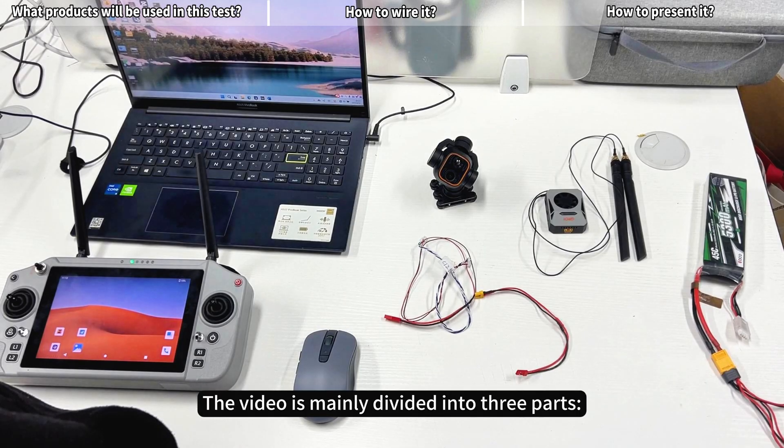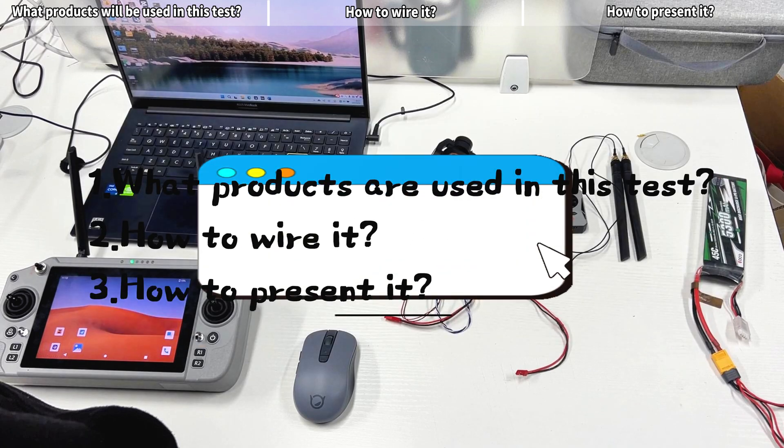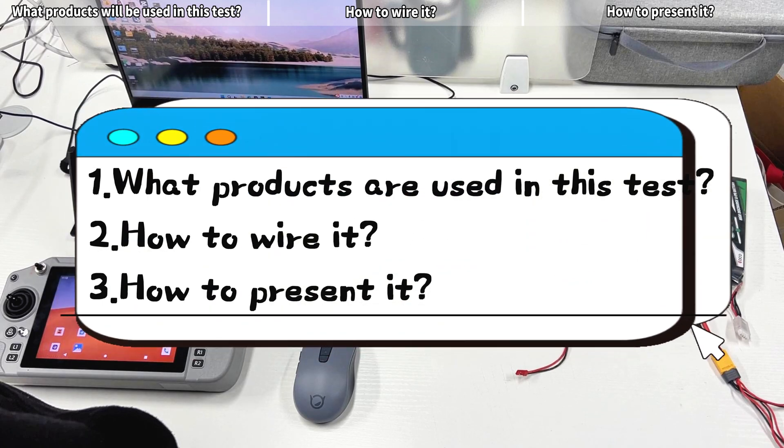The video is mainly divided into three parts: what products are used in this test, how to wire it, and how to present it.